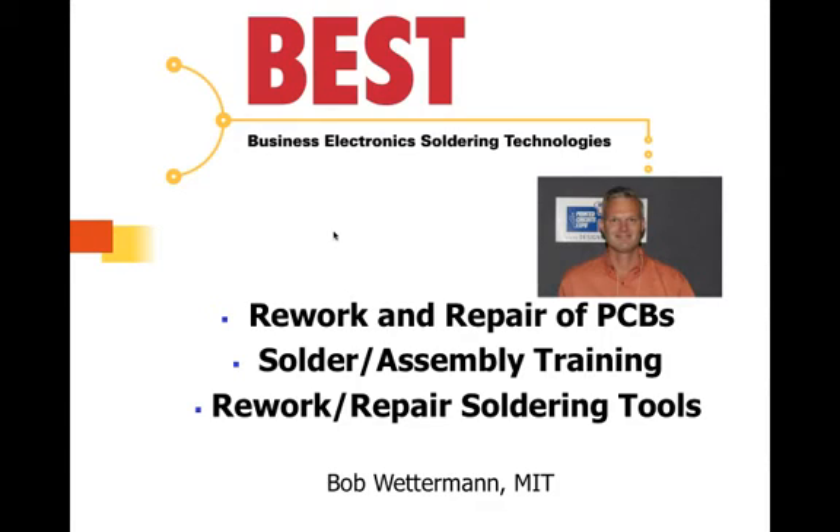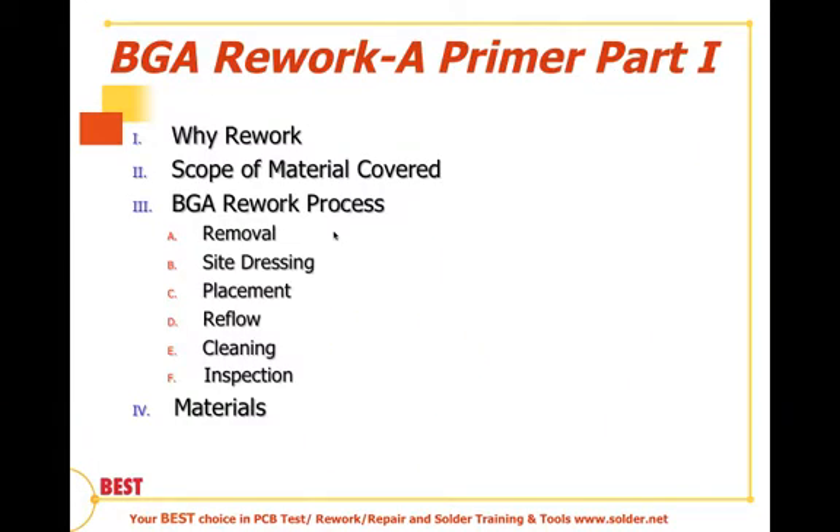Hi, this is Bob Wetterman from Best Inc. Today's session is the final in our series of BGA Rework: A Primer. This particular section will be on inspection of the BGA after rework has taken place.